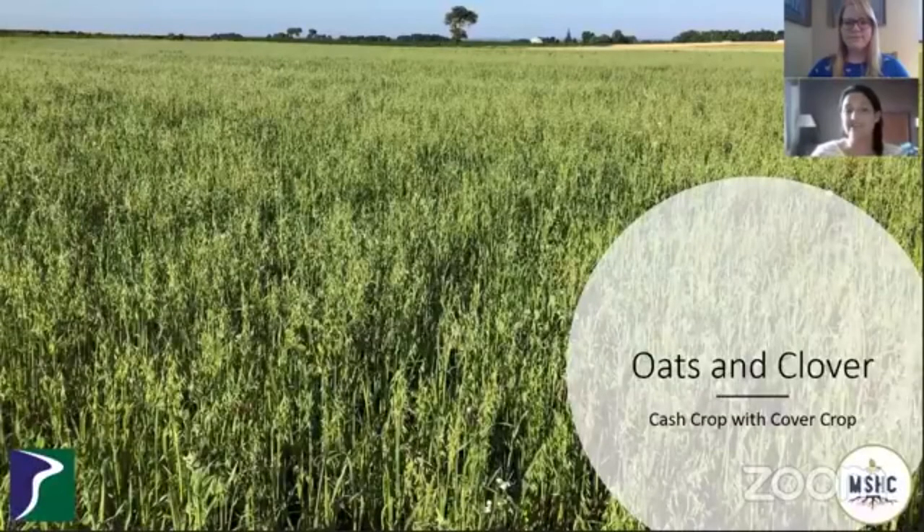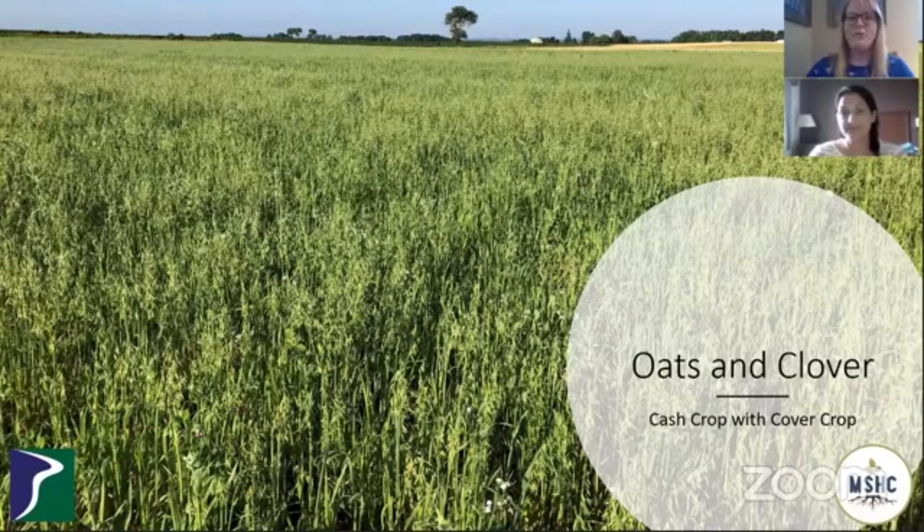Hi, this is Dawn from Prairie Creek Seed, along with Kelly from the Minnesota Soil Health Coalition. We've reached our afternoon portion of the virtual field day. Thanks for tuning in. We've already covered soil health and perennial pastures. Now we'll head back to the field to hear from Amanda with Prairie Creek Seed about cover crops.